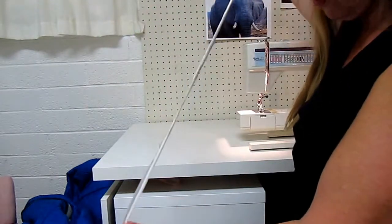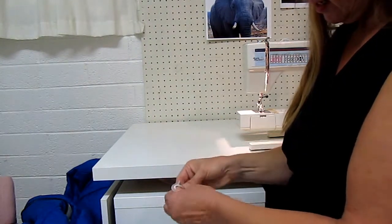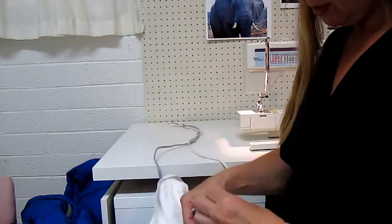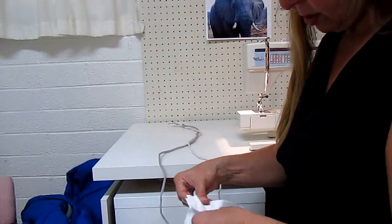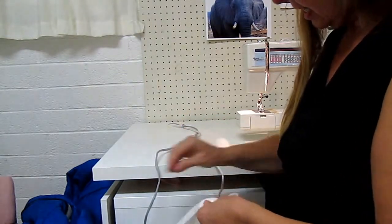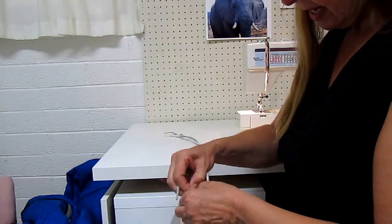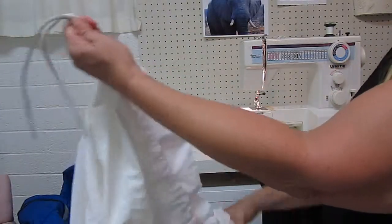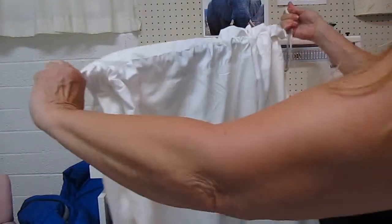I simply took two old shoelaces that are about three feet long and tied them together in a knot. Now go to your openings and thread one into the pocket of the first side, going all the way across pillowcase number one to the other side. Then take shoelace number two and put it in the little pocket of pillowcase two, pushing it all the way through to the other side. When you get them both through, tie them in a knot on that end. And there you go — you have a drawstring for your bag.